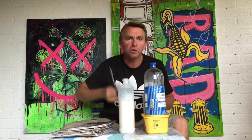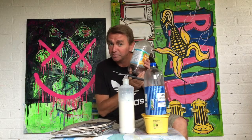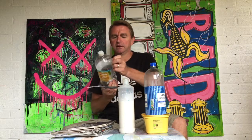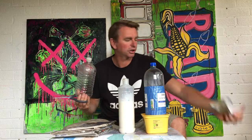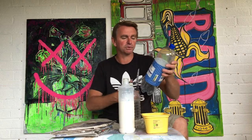So what do we need to do first? We need to make it into the shape of a plant pot, so take off any labels or packaging. Take that off all your bottles that you're going to use.